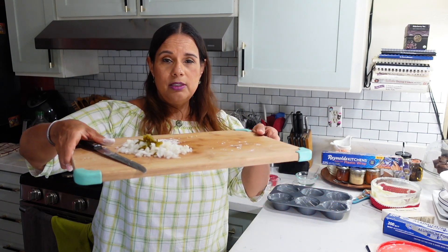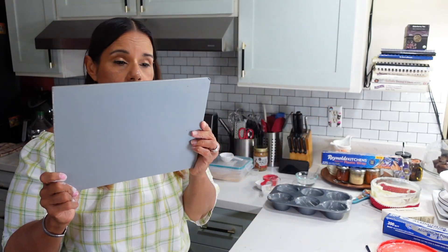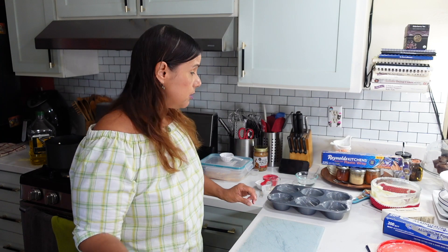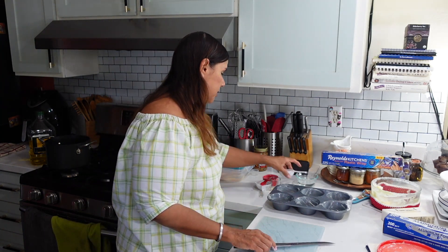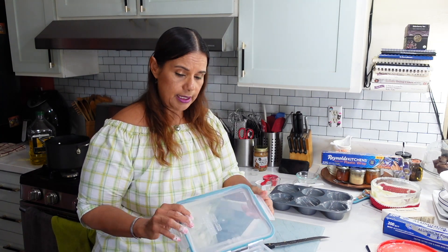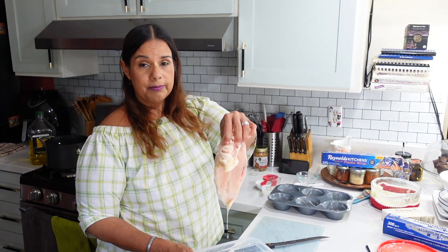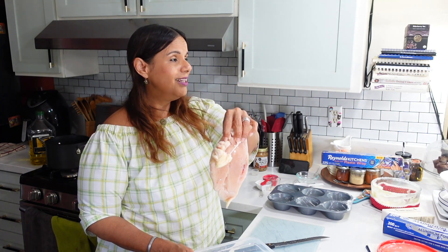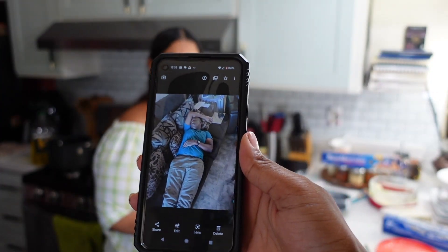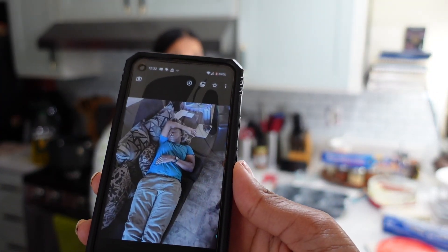I have some onion and jalapeño cut up here. I grab my glass cutting board because you're not supposed to cut meat on wooden surfaces. I've already washed this chicken breast — it's a boneless, skinless breast, the kind I like to use when I'm doing my sweet and sour stuff.